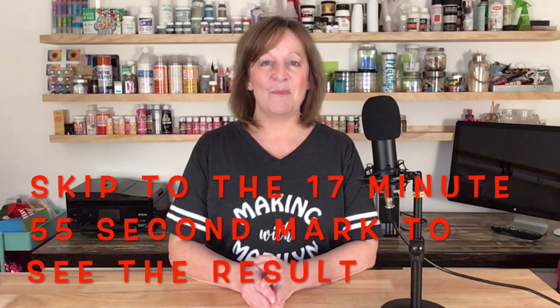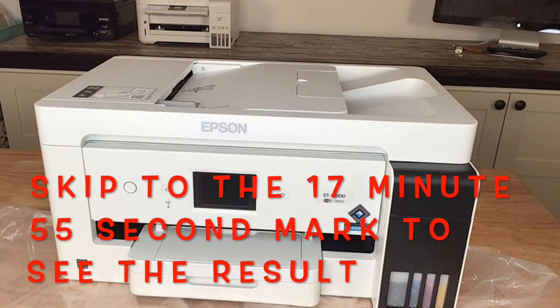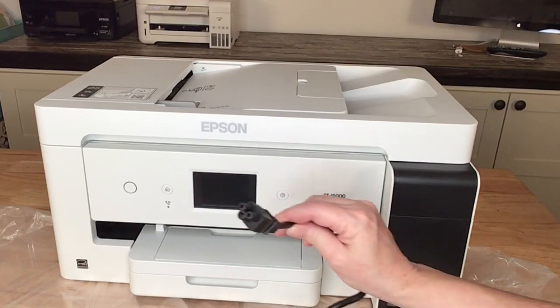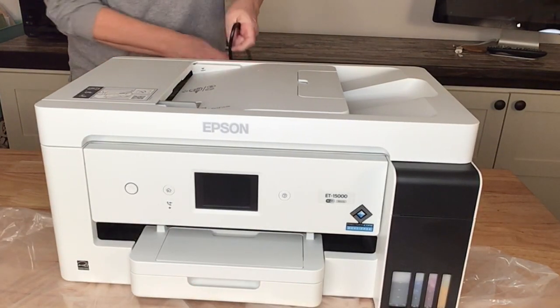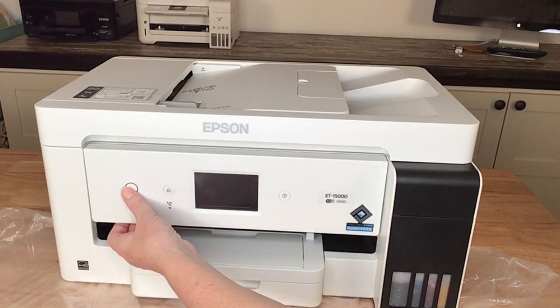If you're really looking for guidance on setting yours up, keep watching — I go through the entire setup process. If you're just interested in seeing the results, skip to the end; I'll put a title card in to show you where. So now I'm going to go ahead and plug the cord in and power this thing up. It comes with a pretty standard cord — you just plug it in on the back corner and plug the other end into your outlet. The power button's right here, so I'm going to turn that on.